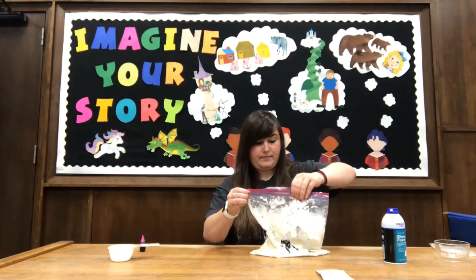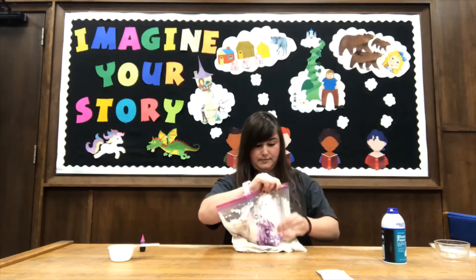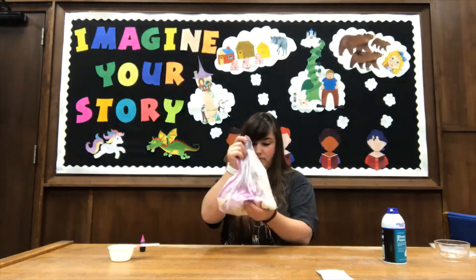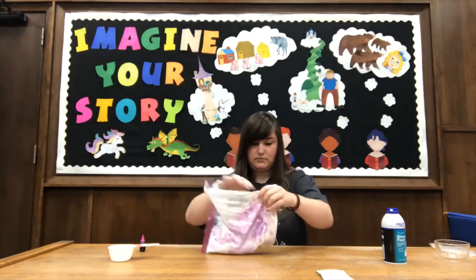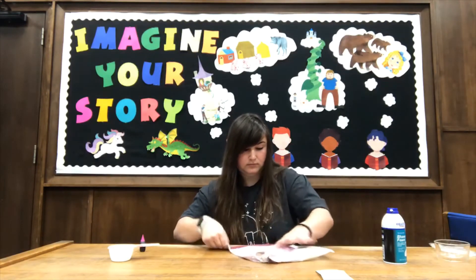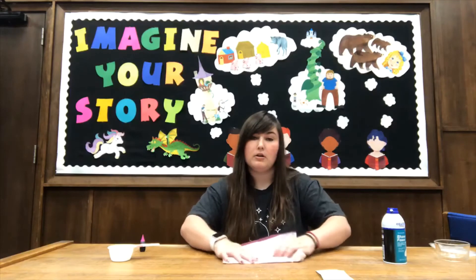Close it up and mix it up real well until it's all the color that you want. Make sure all of the flour mixture is purple and all of the shaving cream is mixed in.